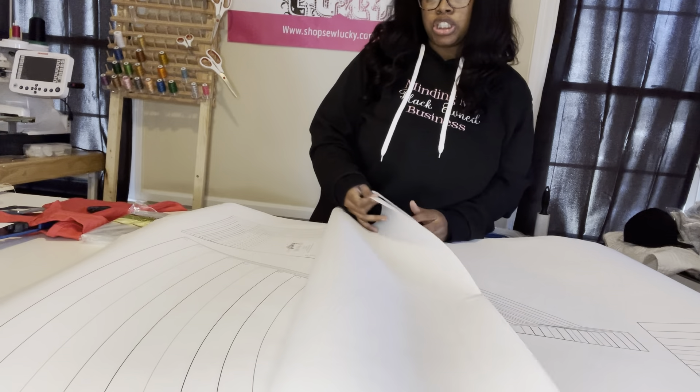I got it cut out. This is how it looks — the pattern piece is all cut out. Don't forget to write everything down and transfer it over so you won't forget. Then cut the two opposites, and put the seam along this as well.